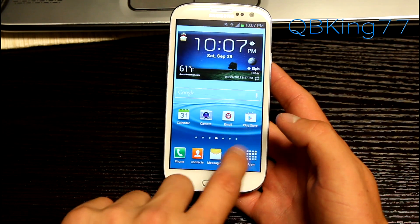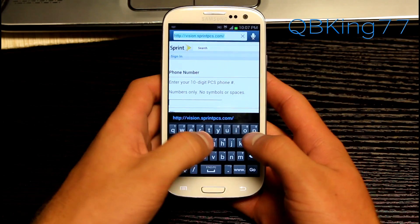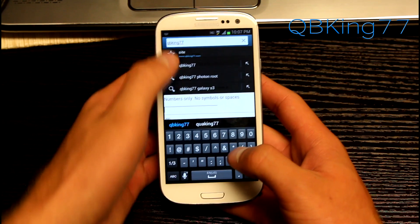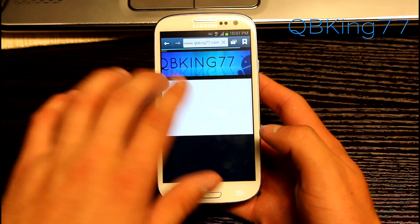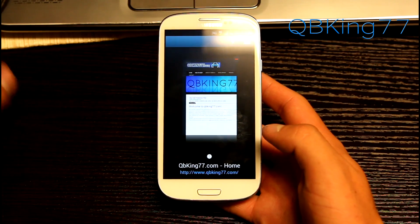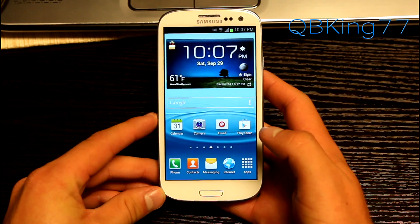You have an updated browser. You can go ahead and load that up — you'll see you've got back and forward there. You can load up qbking77.com and it works great. You can open a new tab or an incognito tab as well. So that is the updated and new browser.